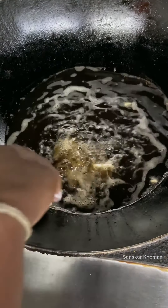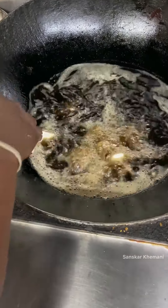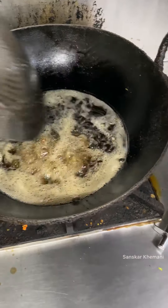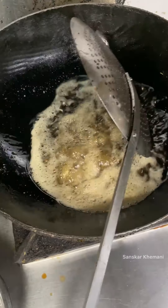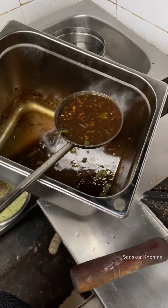Starting our first item — chili paneer making for the Chinese combo. First we are frying the paneer. We will fry it in 2 minutes, and then we will make the Chinese gravy. This is the chili paneer gravy which is already kept half done.